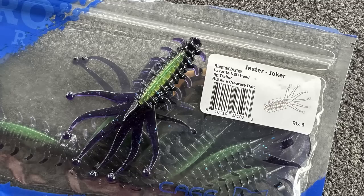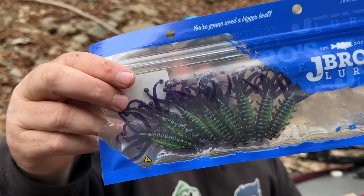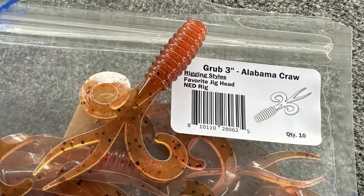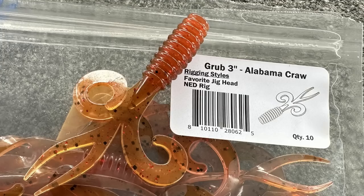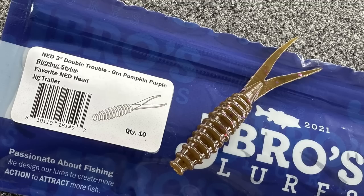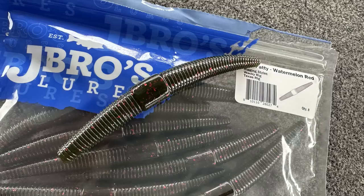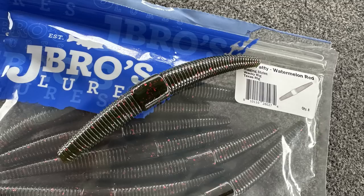This is the Jester Joker — kind of a Ned bait, you can use it on jig trailers or as a creature bait. Very unusual little bait. This is their three-inch grub in Alabama Crawl — and it's not even a twin tail, it's like a quadruple tail. That is a cool little grub. Then there's the Double Trouble Ned bait in green pumpkin purple. Everybody's got to have a stick worm, but this is one girthy worm — a five-inch fatty. I mean it's built like meat, shaped like a football — one heck of a girthy stick worm.